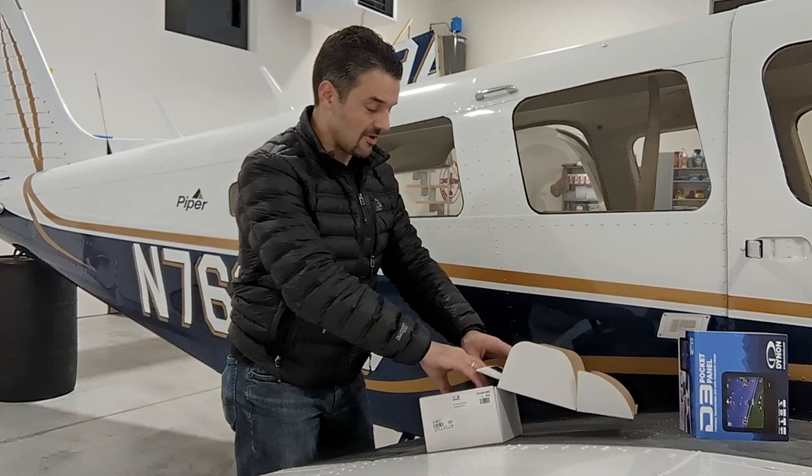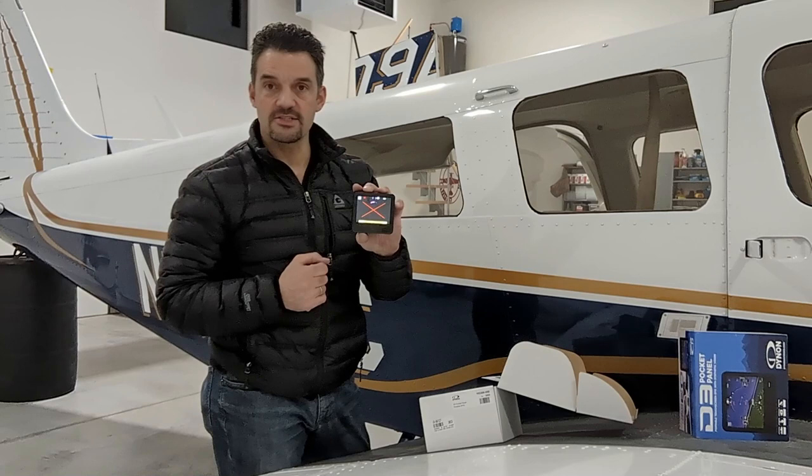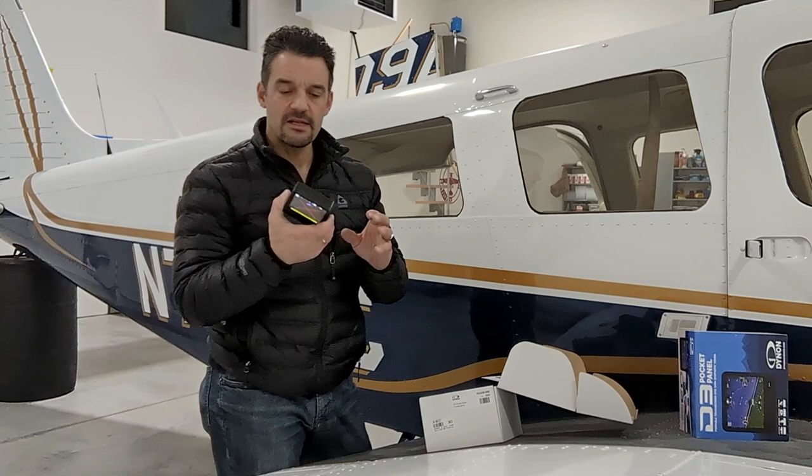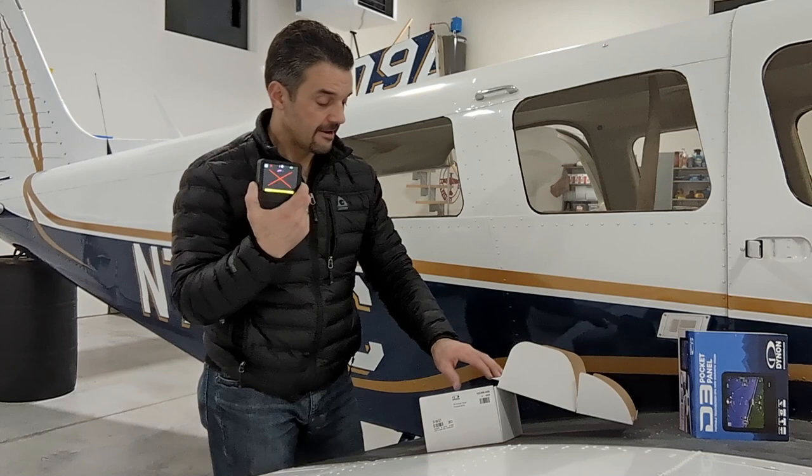Here's what the product looks like. A little bit thicker than I thought it would be, but a really nice form factor. Just one button on the front — your power button — and the rest is touch screen. Right now we're inside a hangar so it can't get a GPS signal, but it's got a little bit of mass to it because of the battery. A really slick product — I've been playing around with it, just walking around and tracking, and it's been super fun.